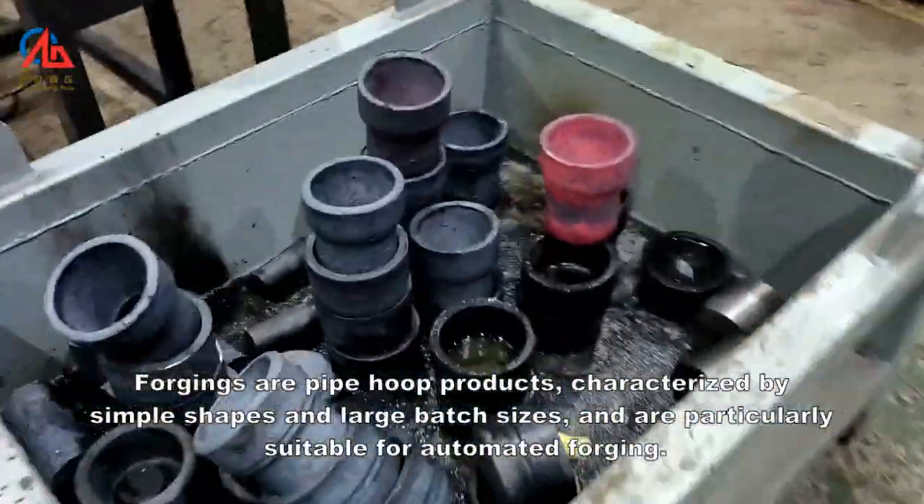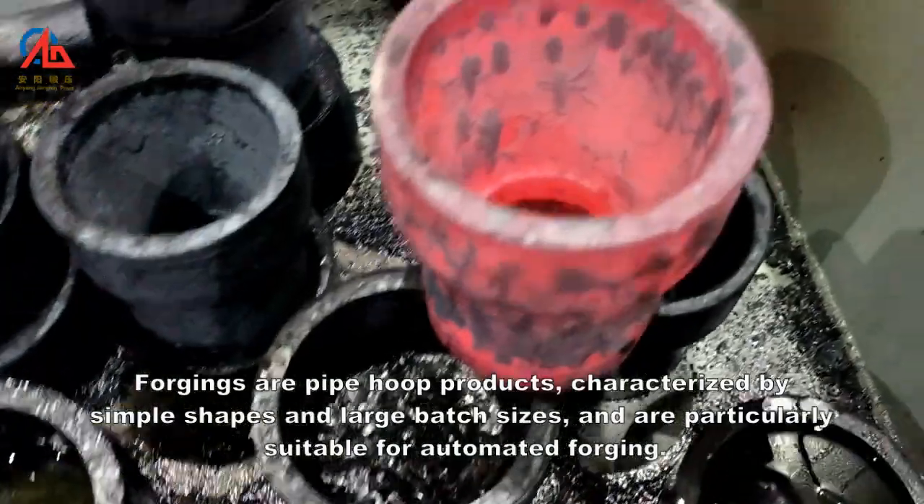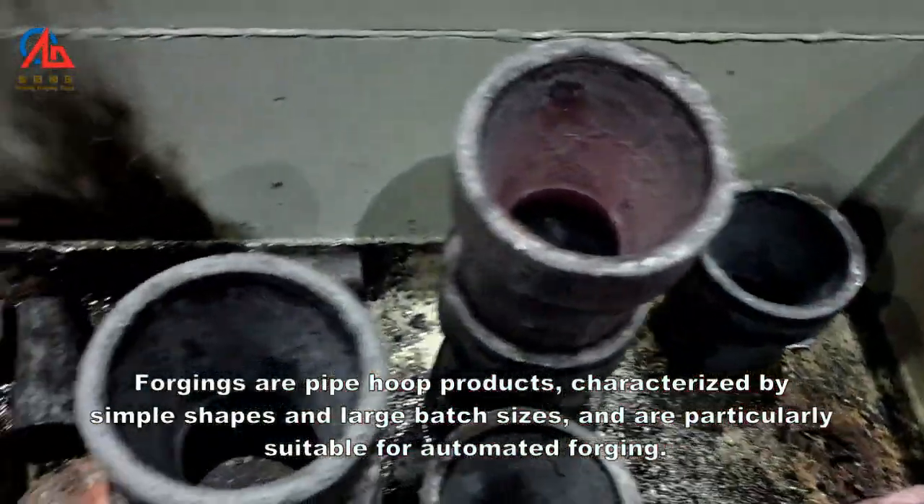The forgings are pipe hoop products, characterized by simple shapes and large batch sizes, and are particularly suitable for automated forging.